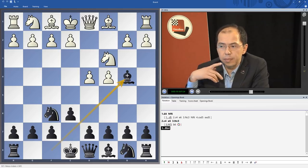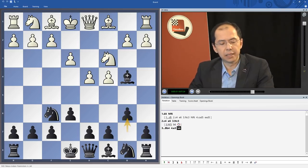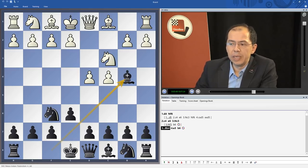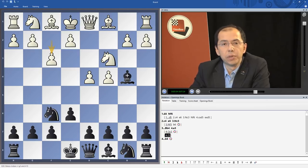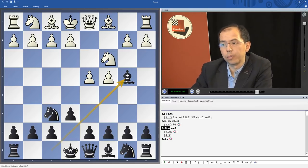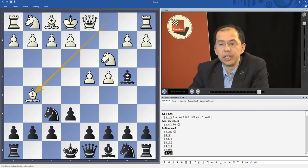We will take a look at everything, and this includes the main lines like e3, after which we play b6 followed by Bb7 and c5; the main line Qc2, which has the direct aim of fighting for the e4 square, after which we play castles; the very modern f3, which we'll look at in some detail; and all the systems White doesn't play very often, including a3, g3, Nf3, Bd2, and Bg5.